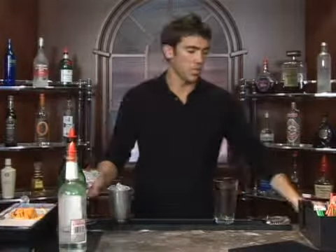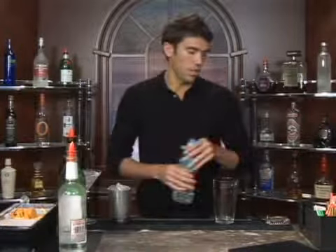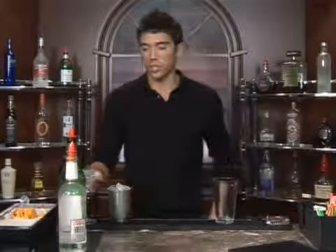The drink we're about to make is called the Bronx Ain't So Sweet. We're going to serve this up in a martini glass. Go ahead and fill it up with ice and water and let that sit while you're making your drink — it'll get it nice and chilled.